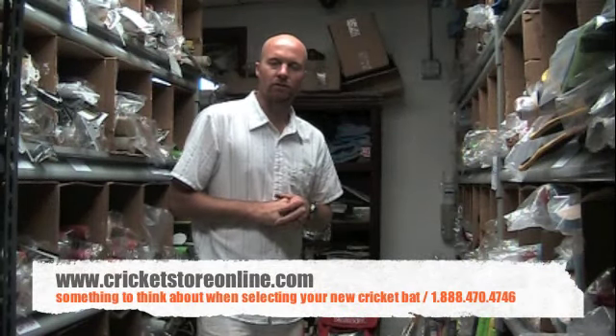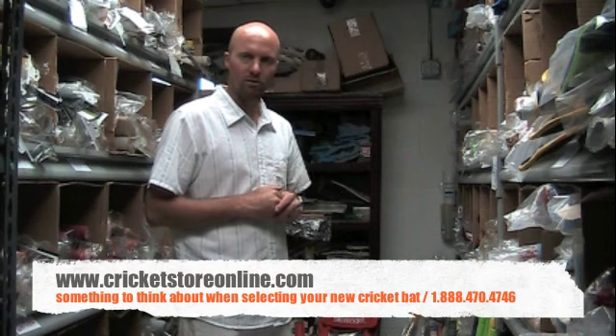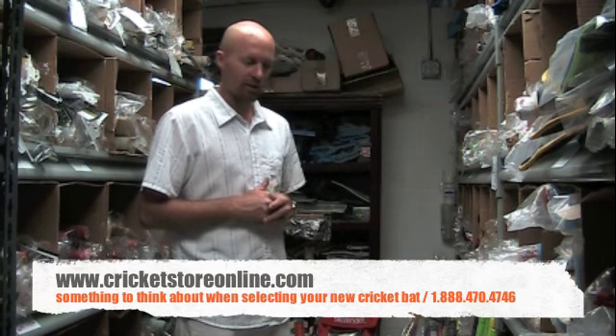Hi there, Jason here from cricketstoreonline.com and in this cricket gear review I just want to discuss a topic which is selecting the right cricket bat.